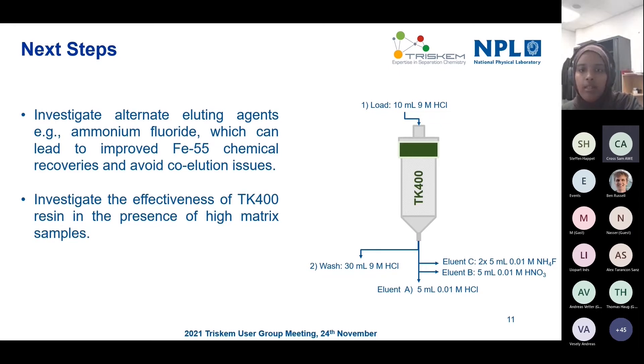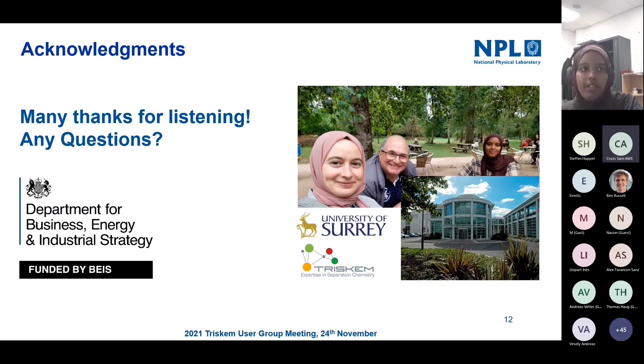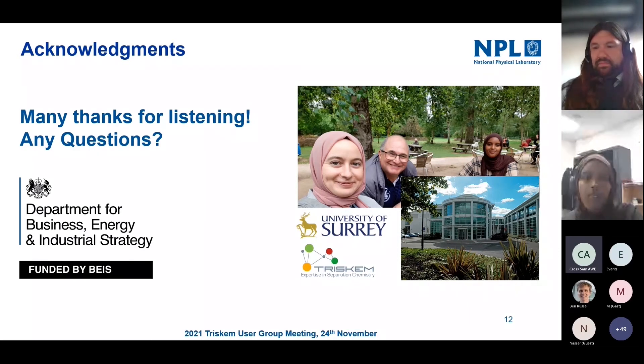In terms of next steps, it would be really good to look at alternative eluting agents. One we're testing is ammonium fluoride, to see if that could ensure higher recoveries and avoid some co-elution issues shown by Ord in a previous user group meeting. A lot of this will also require validation on real samples, and looking into capacity to see what can be done to resolve that. We want to look at alternative eluting agents and see how the performance of TK400 resin is.